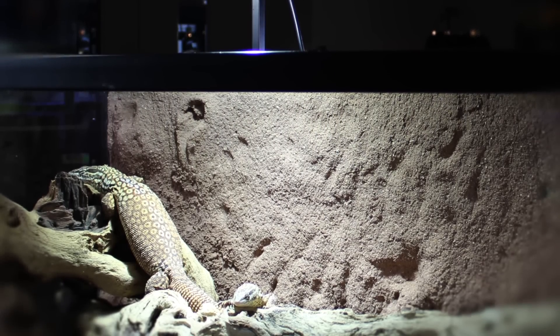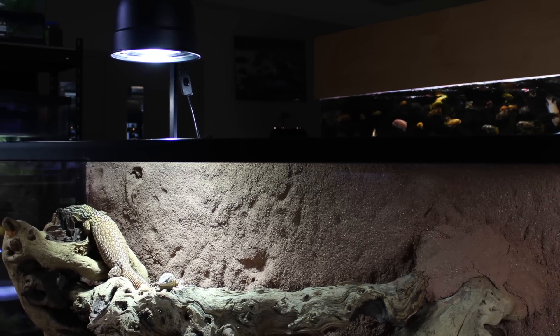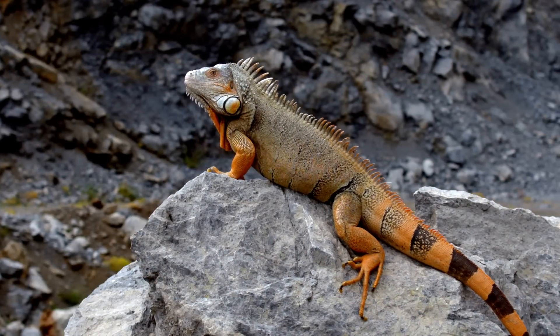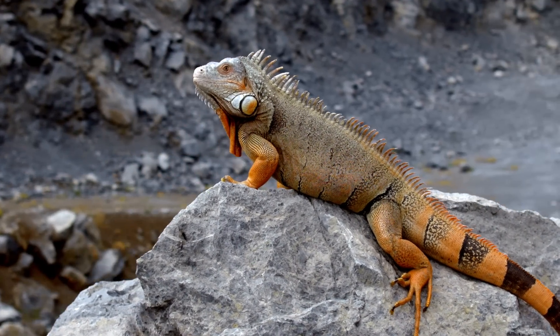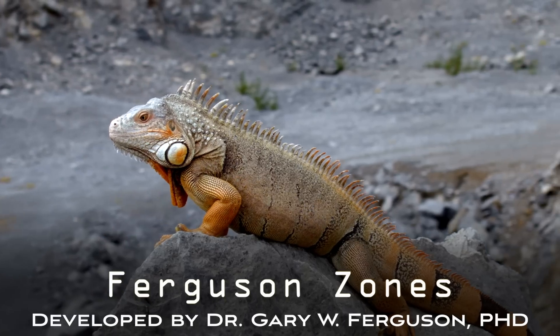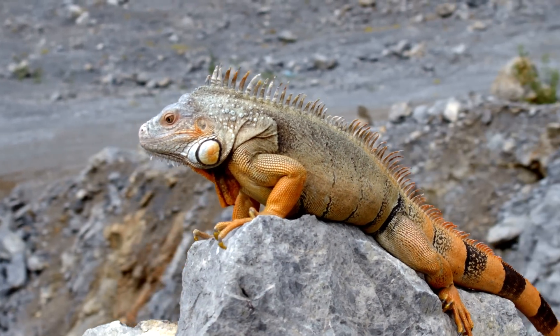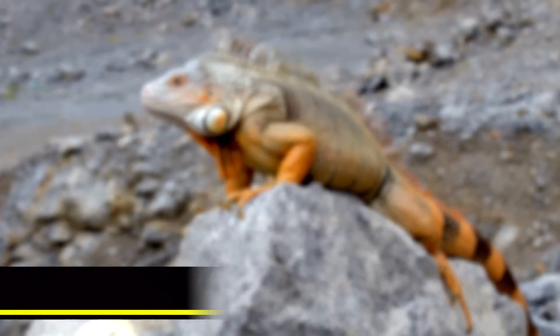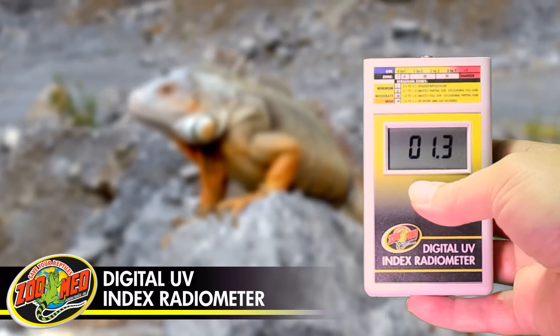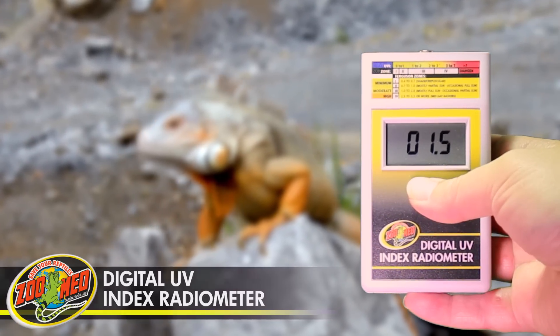When using an artificial UVB source like the PowerSun HID, it's important to remember that UVB diminishes with distance from the bulb. Recommendations for appropriate UV levels for pet reptiles — or Ferguson zones — were developed by utilizing UV index readings and observations of different species' basking behavior. UV index radiometers are a great way to monitor the Ferguson zones of your pet's basking spots to make sure they're receiving safe and appropriate levels of UVB.